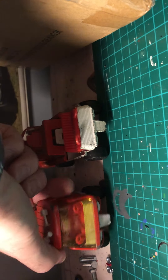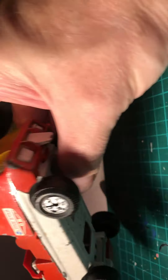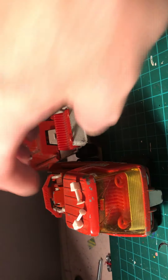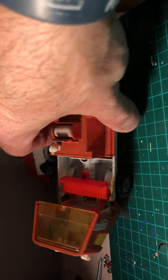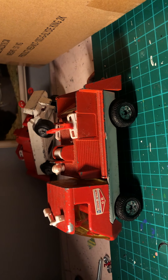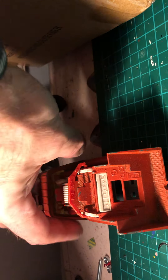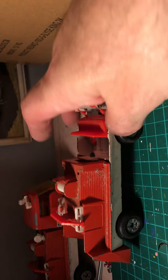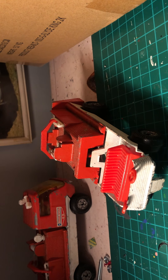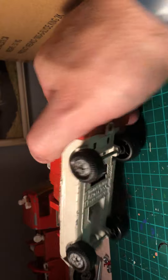I think we've got two of these, and a part of one here. They're made by Lone Star - Top Boy. Not quite sure what they're supposed to be - fire tenders maybe. The cab tilts forward. One is almost complete and we've got one which could be used as a spare because the cab is missing off it - that would probably make an interesting donor vehicle.